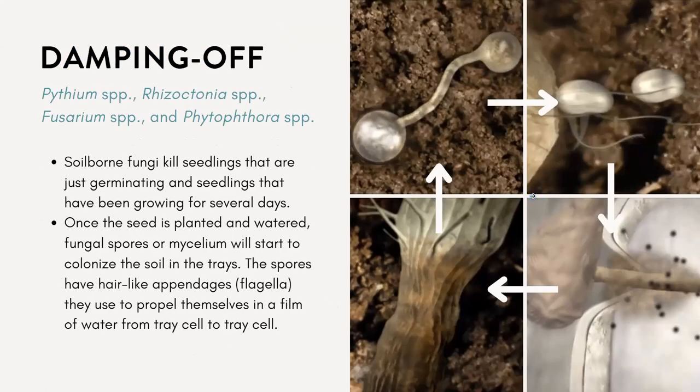The next one you're probably very familiar with is damping off. Damping off is a disease — or really a generic name for several different pathogens that can kill off our seedlings. This can include Pythium, Rhizoctonia, Fusarium, and Phytophthora.